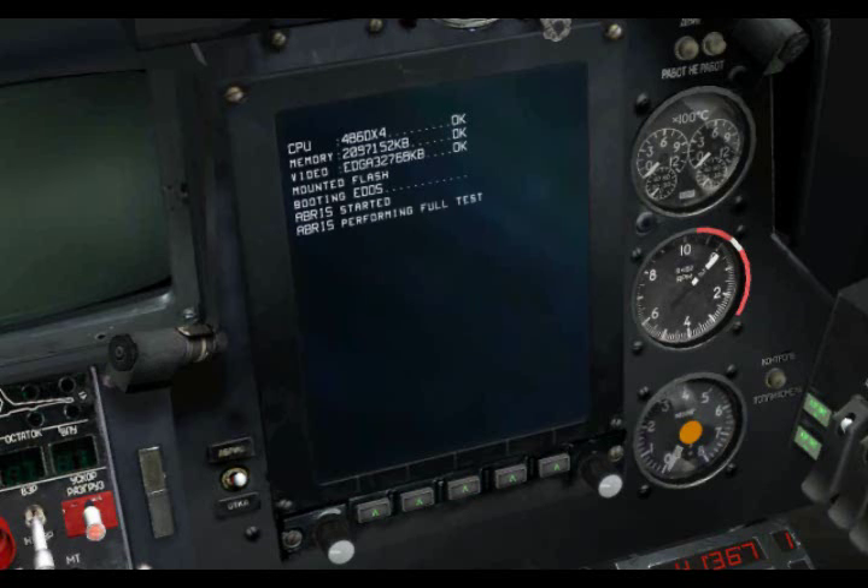Welcome to the second producer's notes for Digital Combat Simulator Black Shark. In this note, we're going to take a close look at the ABRIS Navigation System, Advanced Moving Map System, AMMS.